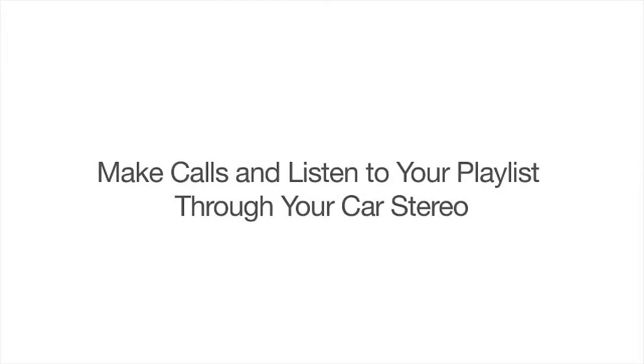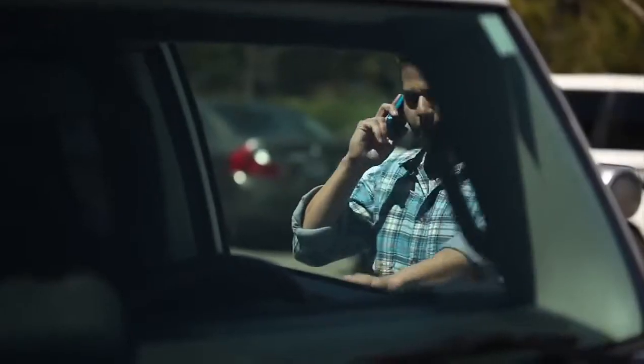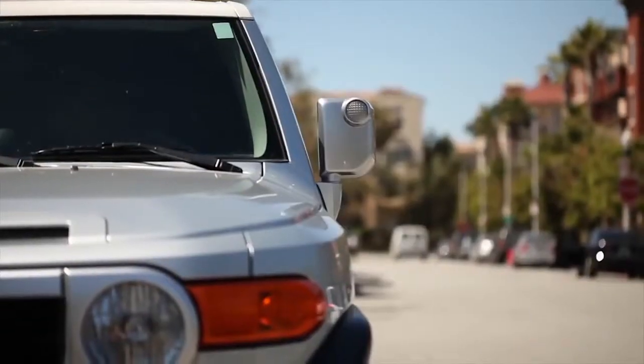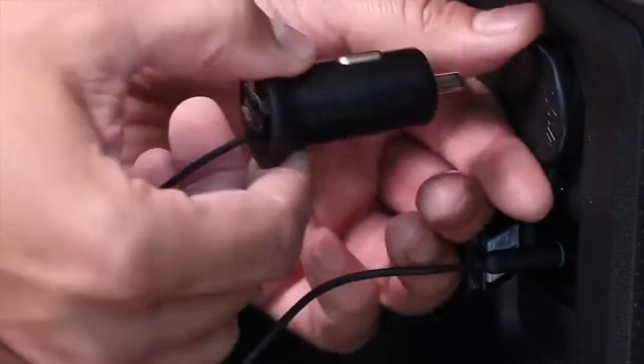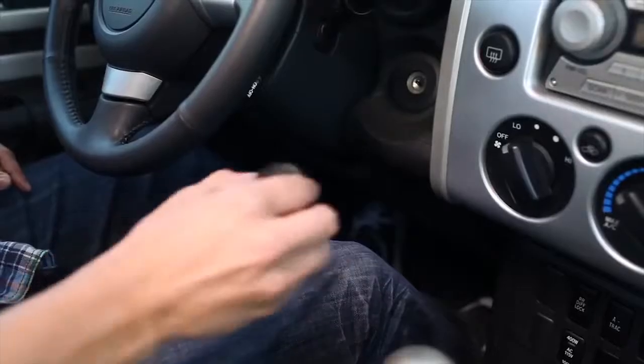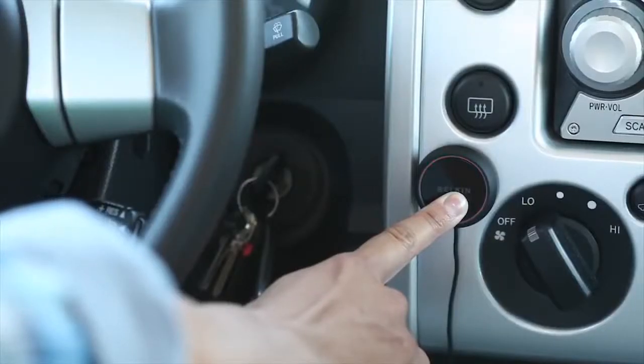Belkin AirCast Auto installs in seconds. All you need is your smartphone and your existing car stereo. Setup is easy. First, connect the audio cables. Then plug in the power adapter. Put the call play button on the dash. Perform the one-time Bluetooth pairing process.